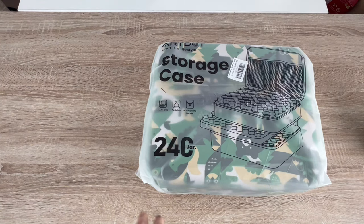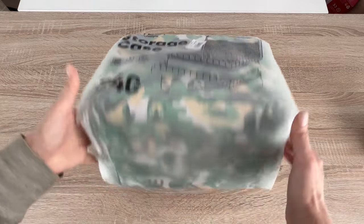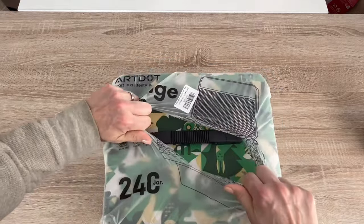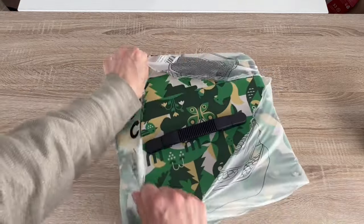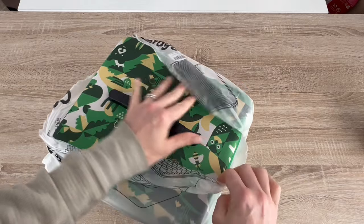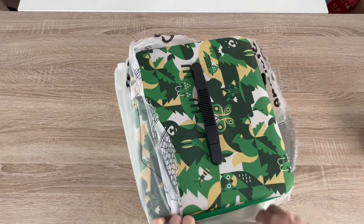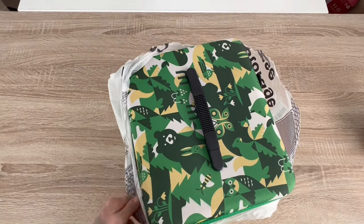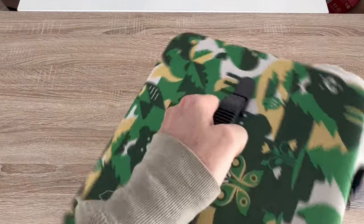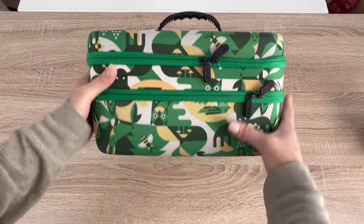You guys are probably familiar with this storage case. This is a 250-jar — huge mamba jamba, right. What makes this one different is this is one of their new patterns, and it's in forest green. Green was my grandmom's favorite color her entire life, so as a child whenever anyone asked me what my favorite color was I would say green, but only because my grandmom loved it so much.